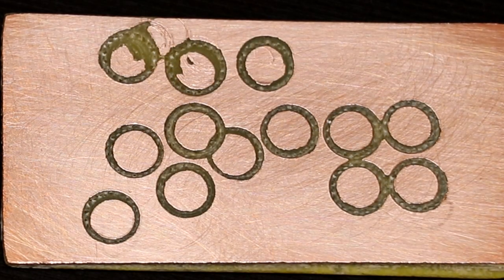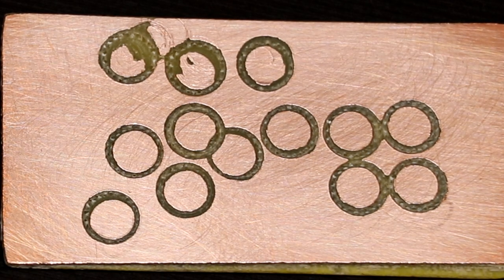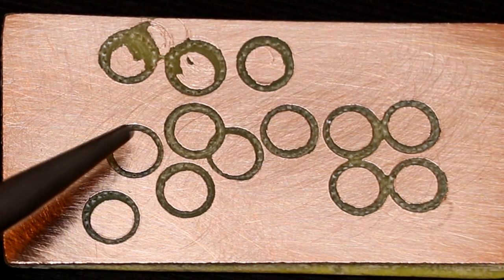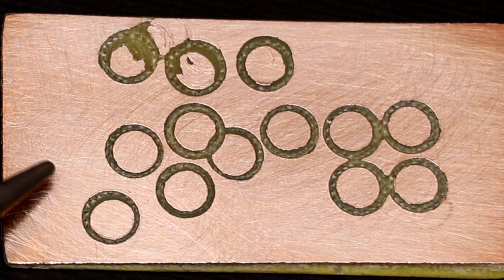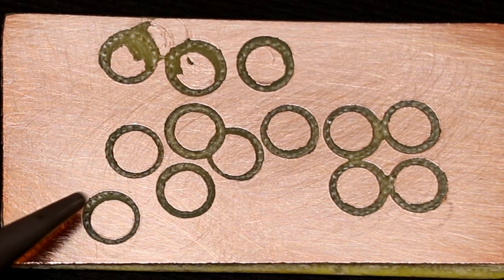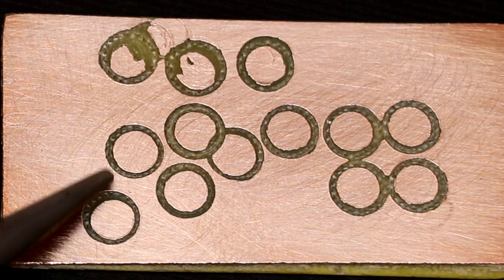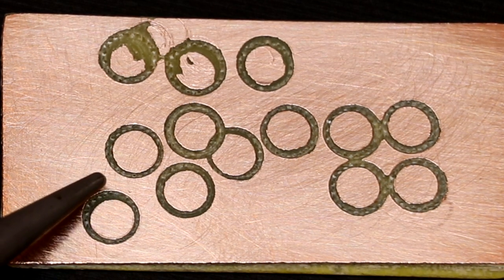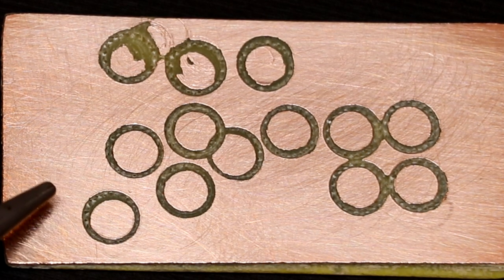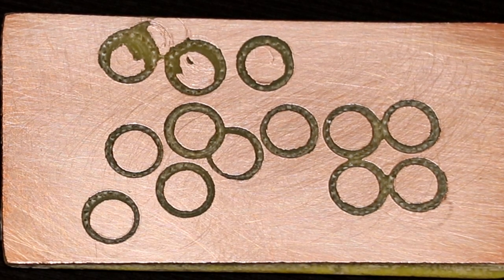As you can see, the islands that we've created are a little bit rough and ready, especially that one there where the drill got caught and wandered off. But luckily for us, electrons are blind and they really don't care about the aesthetics. One important thing to check is that you do a quick continuity check to see that you have removed all the copper between the islands and the surrounding ground plane, because shorts there could really ruin your day. I can see just with the naked eye that I've removed all the copper, so I think the next thing I'm going to do is tin all these little islands, because it's just going to make putting the components on easier.